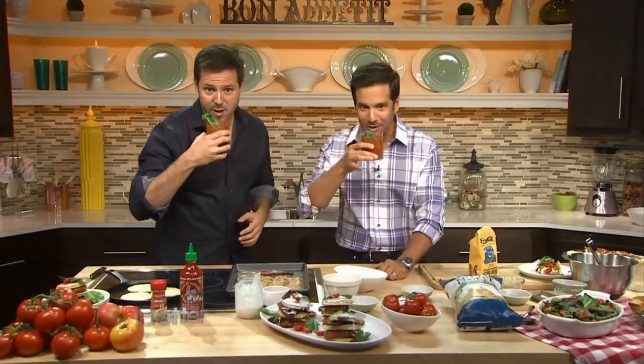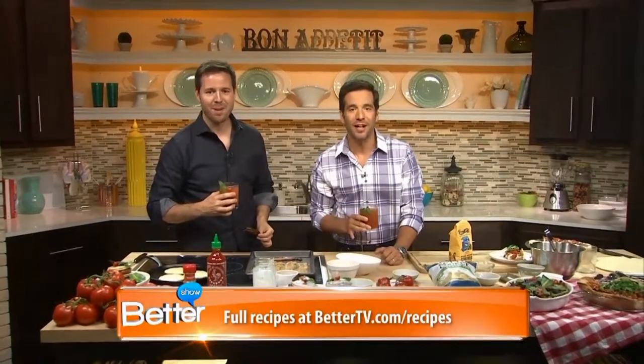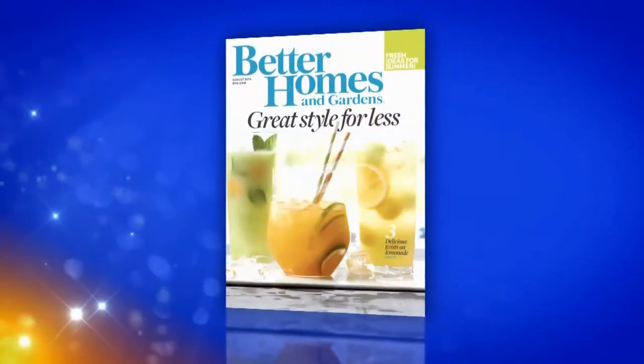Thank you for being here. Mmm. Oh, that'll wake you up in the morning. That's really good. Thank you. You can find these recipes — Summer in the Kitchen — on our website, bettertv.com or in Better Homes and Gardens magazine.